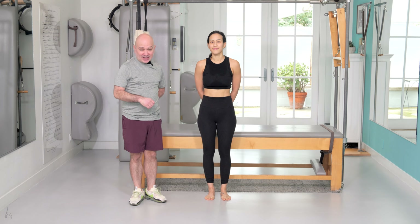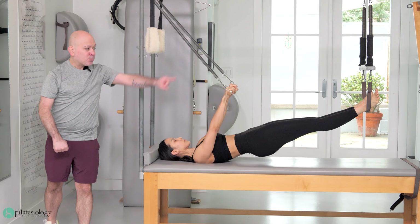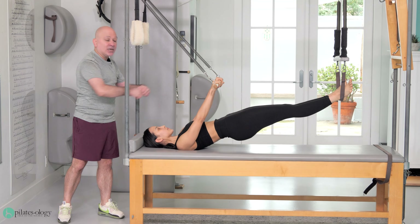We're going to take you to the traditional endings on the Cadillac. This is our fourth part of our Studio Burn series. Open up those springs — feel like you're going to rip that roll back bar apart. Work that upper body, work that second powerhouse.